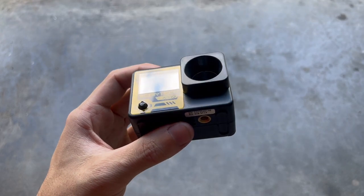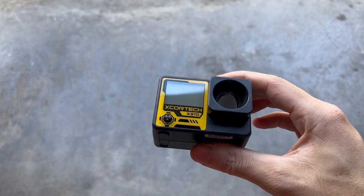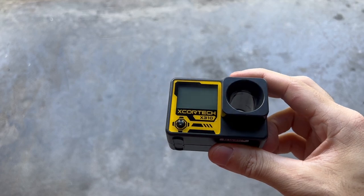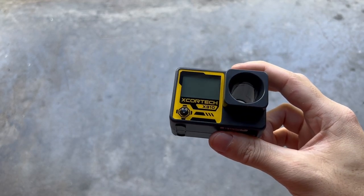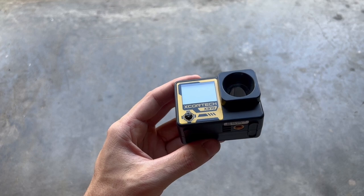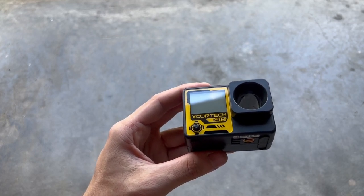So my overall opinions: I really like this a lot. It is so small compared to every other chronograph I've used — you can toss this in your bag and you won't even notice it. It's also very accurate and consistent compared to the X3200; I really didn't notice any differences in the readings. And through all the testing, I've gotten zero errors so far. If you like the video, be sure to hit like and subscribe if you want to see more airsoft and gear reviews. Hit the bell so you're notified when those are uploaded. Thanks for watching.